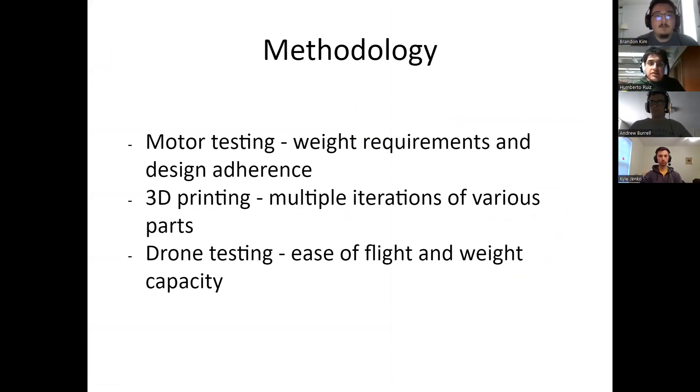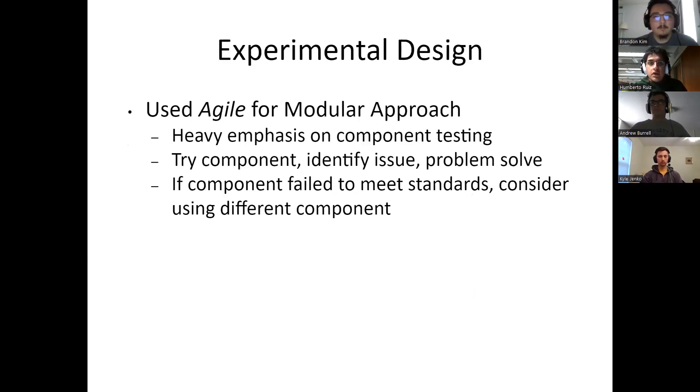The methodology we used was to test our equipment first, such as the servo motors, to make sure they are able to push their weight and can be used in the design. We also tested the drone for ease of flight and weight capacity, and took an iterative approach with 3D printing, designing multiple iterations of various parts. Our team used an agile modular approach with a heavy emphasis on component testing — we would try components, identify issues, and solve the problems. Should a component fail to meet our standards, we would consider moving on to the next available component.